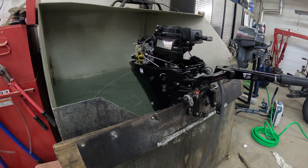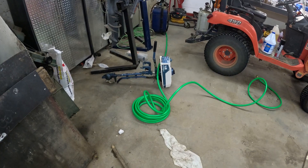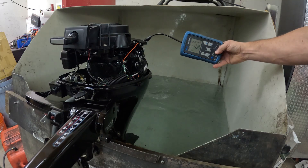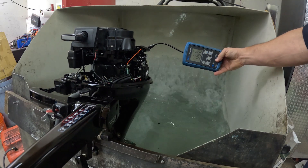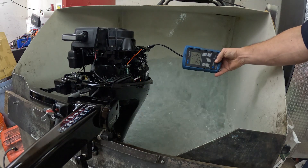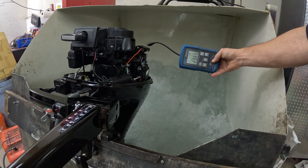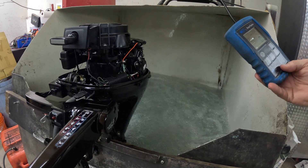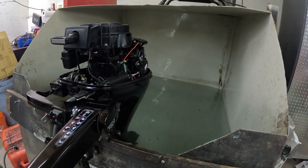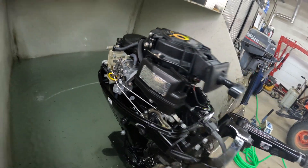These are not loud at all versus that little 1.5. Excuse the hose — I had to fill the tank. Let's get that carburetor off and swap in the 9.9 carburetor.